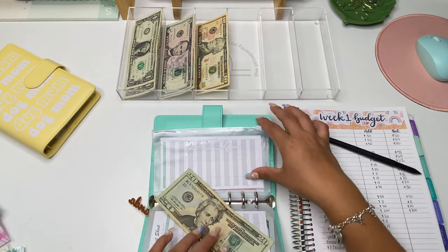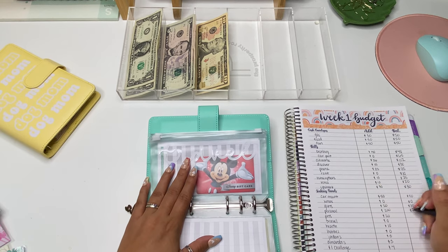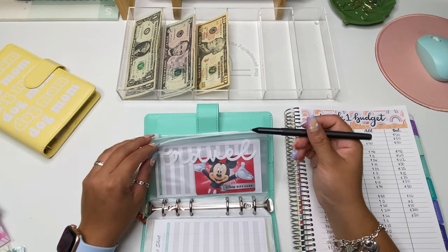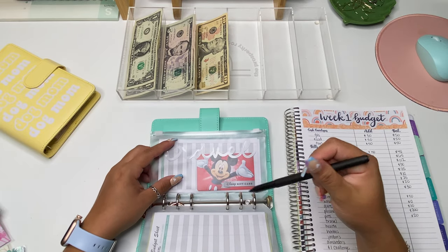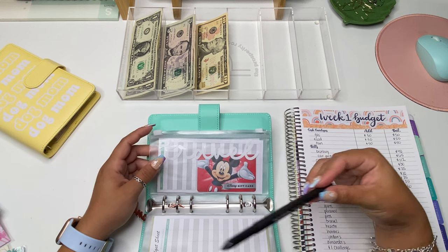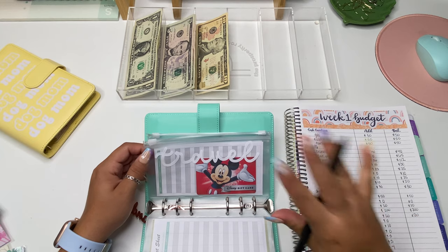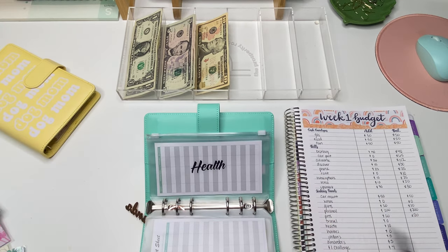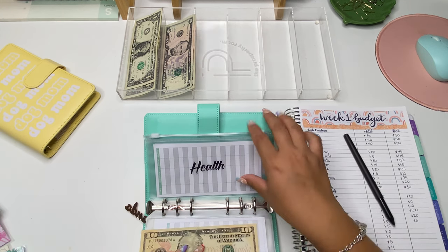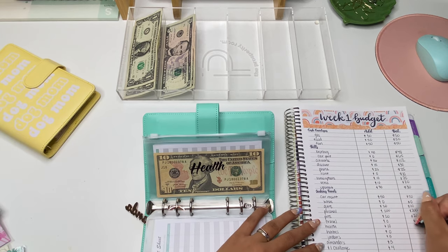Pets is going to be getting $20 — I'll use this for their food and any toys. I have Wanda, Vision, and a fish tank. Travel is going to be getting skipped, but I do have a Disney gift card in there. I'm doing a savings challenge where every time you go into a Target or somewhere that sells a Disney gift card, you have to buy one. I purchased a $25 gift card and got a $50 gift card through Shopkick, so that gift card now has $75. Disney is like my goal trip. Health is going to be getting $10 — I plan to use this for co-pays, aiming to maintain a balance of $80.